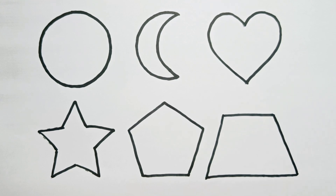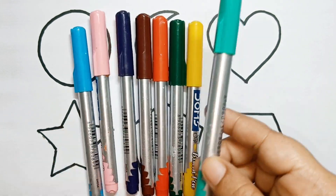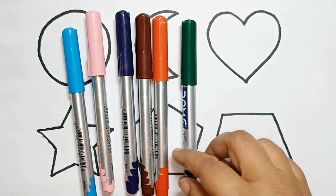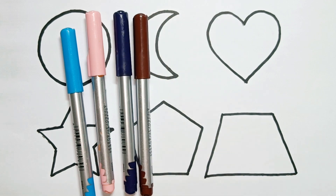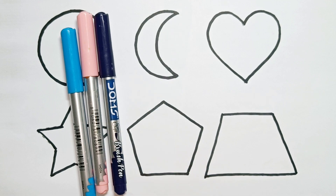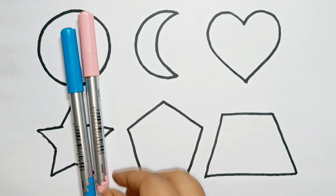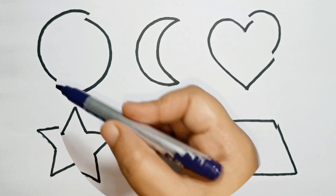Trapezium. Let's learn the color names. Sea green color, yellow color, dark green color, red color, brown color, blue color, pink color, sky blue color, violet color.